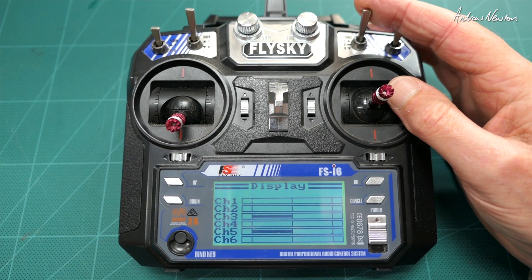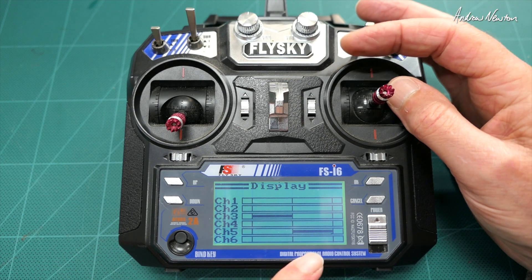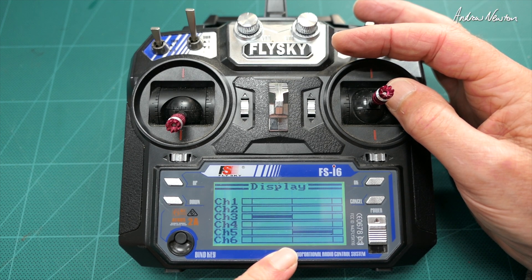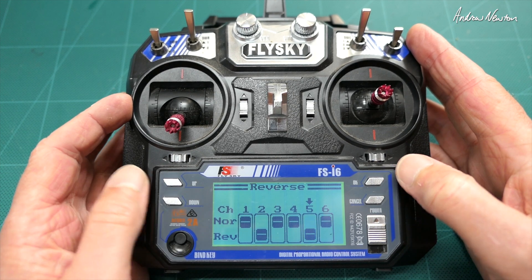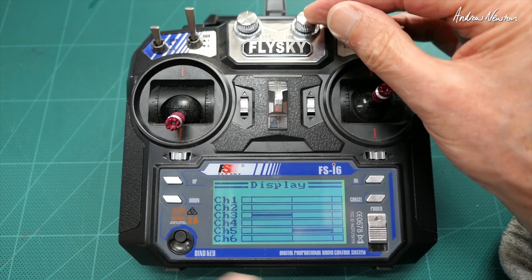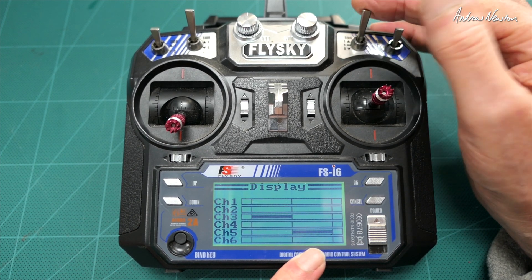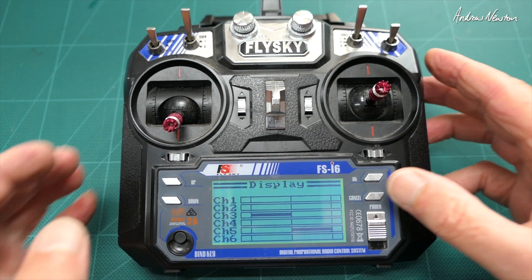If you want to reverse the operation of the C switch, you can reverse channel five. That means stabilize will be at the top, manual in the middle, and return to home at the bottom — which is probably a better way to do it. So go to channel five, select reverse, and hold cancel to save. Now we've reversed the positions: stabilize mode at the top, manual in the middle, return to home at the bottom. That's a more logical way to have it, and I'd recommend doing that.